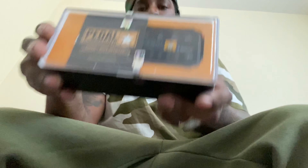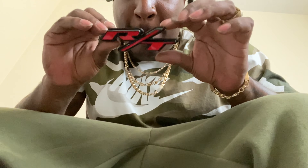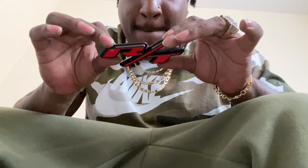Somebody ordered it for themselves to act like it was theirs, and then when it came it was mine. Happy birthday! So cool. I'm about to go test that out right now. But back to this — I think that actually goes like on the trunk piece.